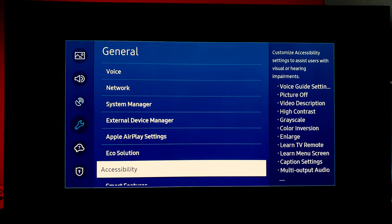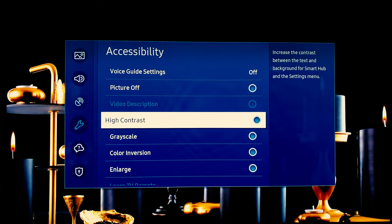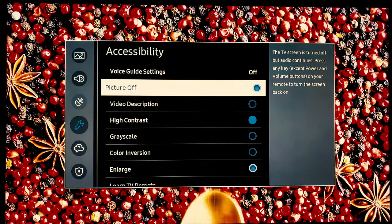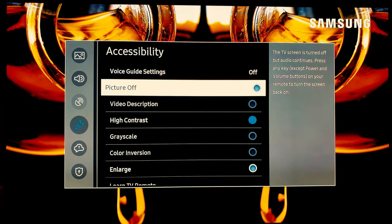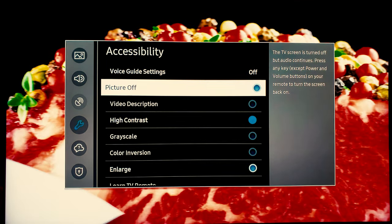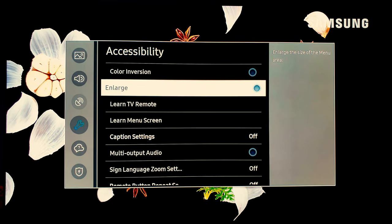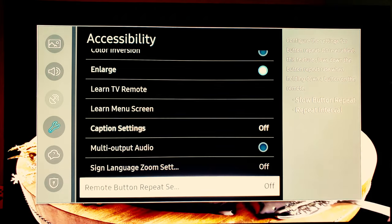Next go to the accessibility menu. A lot of people ask me how to make the menu background black — you turn on high contrast. As soon as you do that, you will get it into the black color that most of you seek. I also want to point out that they did give us picture off — I love this feature, they took it away for a long time. If you're listening to audio and don't want the TV on, you can have the audio going with the picture off. For example, if you're listening to music on YouTube and don't want to watch it, use that feature. You can also make things bigger so you can see them better, and you have your caption settings and multi audio output all in one place.